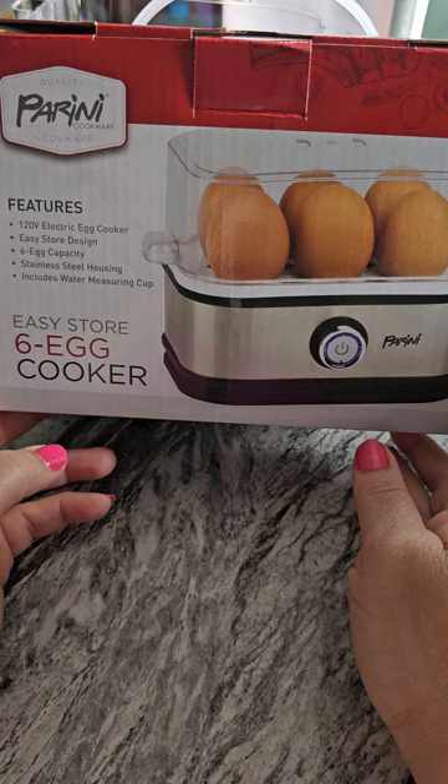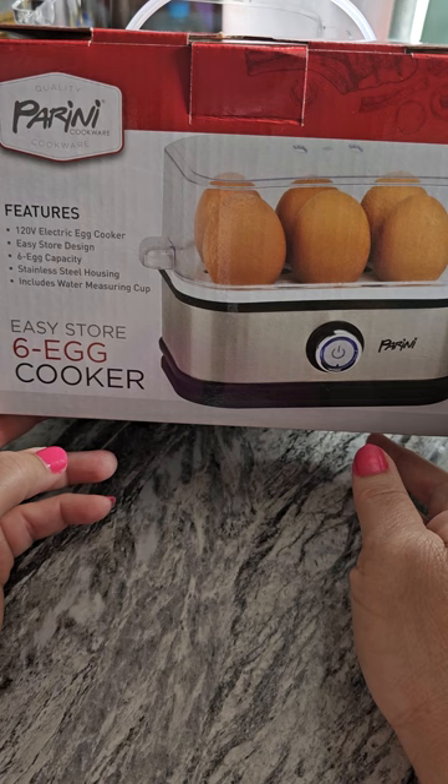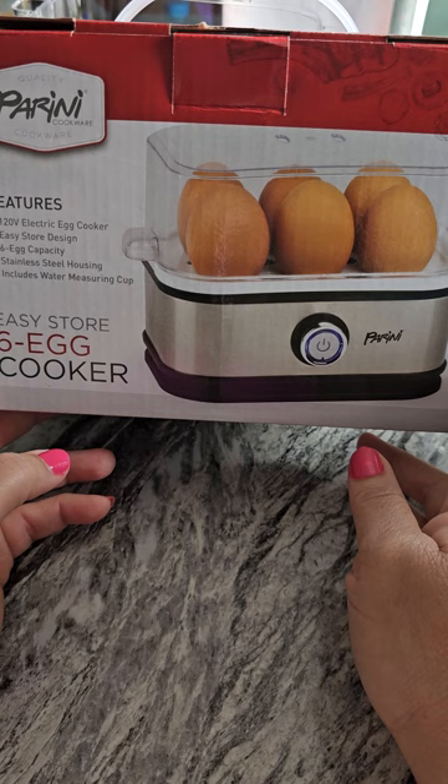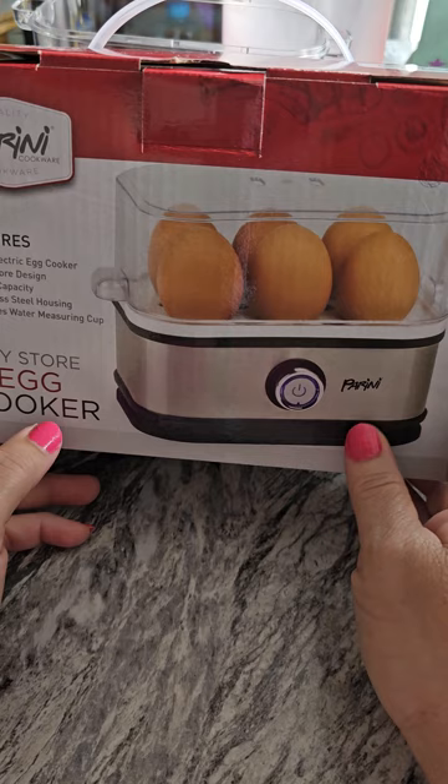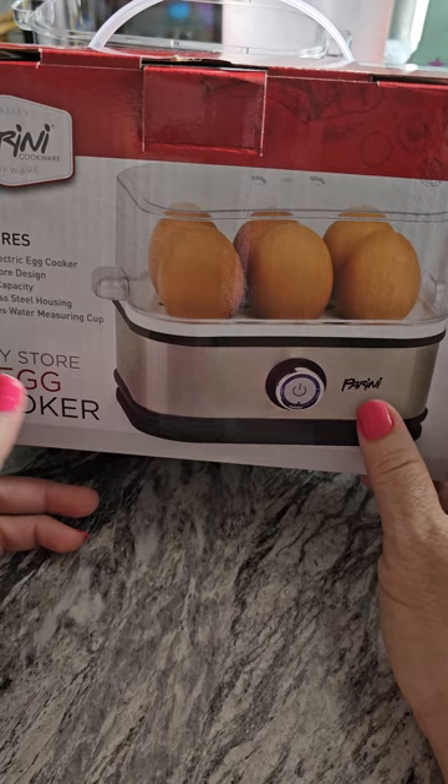I got this 6-egg Easy Store 6A Cooker by Parini, P-A-R-I-N-I. I never used an egg cooker before, and this holds 6 eggs. I thought I had started taping to record the unboxing, but I did not. So I'm going to try this out for the first time and see how this works.